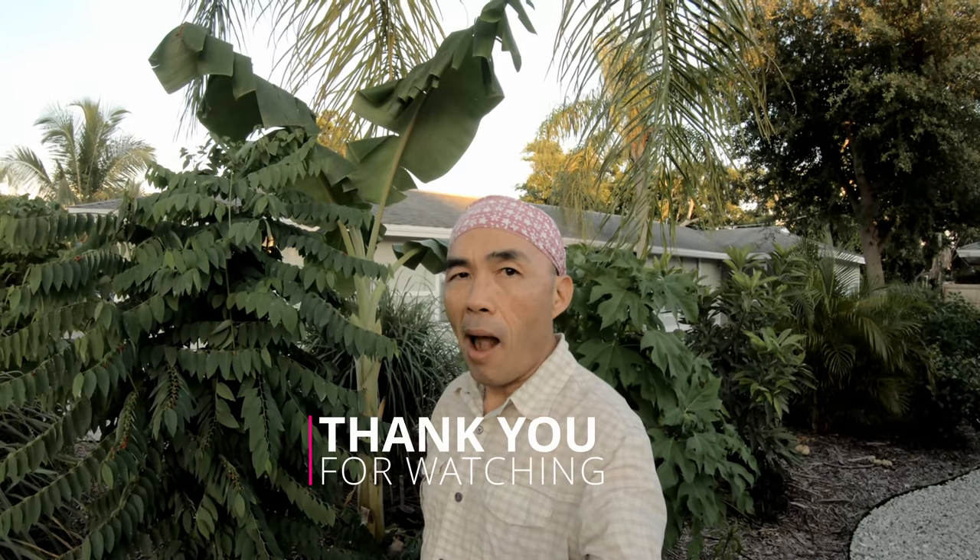Thank you for watching. Click like, subscribe. Have a good day. Good evening. See you in the next one. Bye-bye.